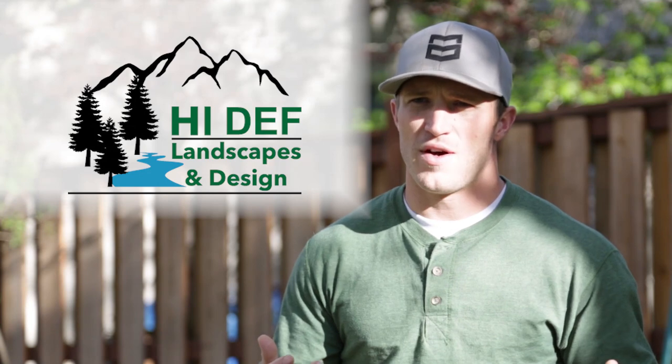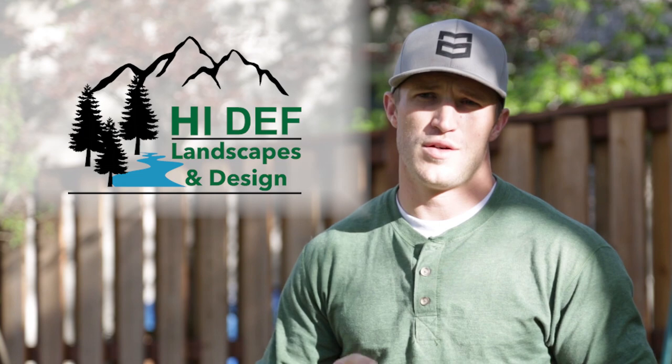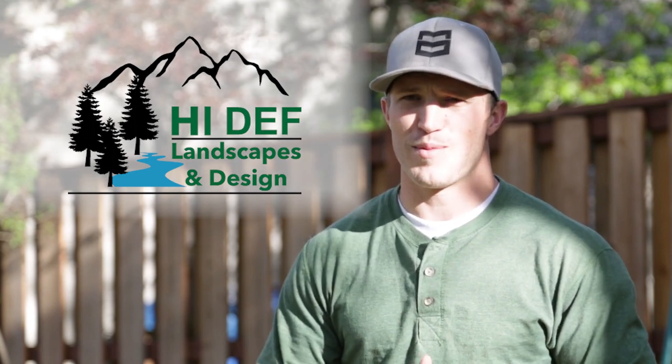You can always find us at highdeflandscapes.net, on Facebook, Twitter, Instagram, and Google.